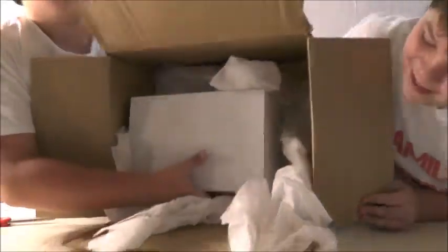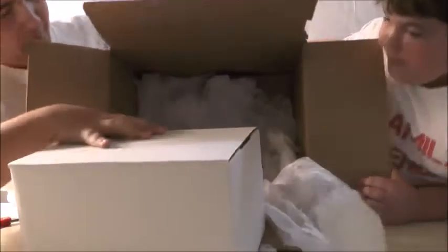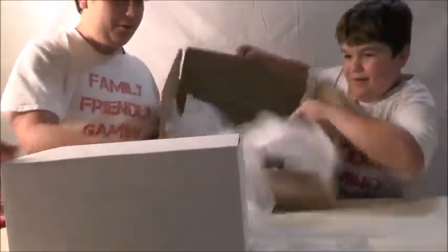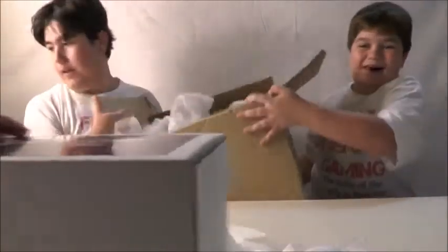I think we should show them all the fluff. Oh, there's a box! Oh my goodness. Why is there two — oh. Is there two boxes? No. Okay, we'll just put this down over here.